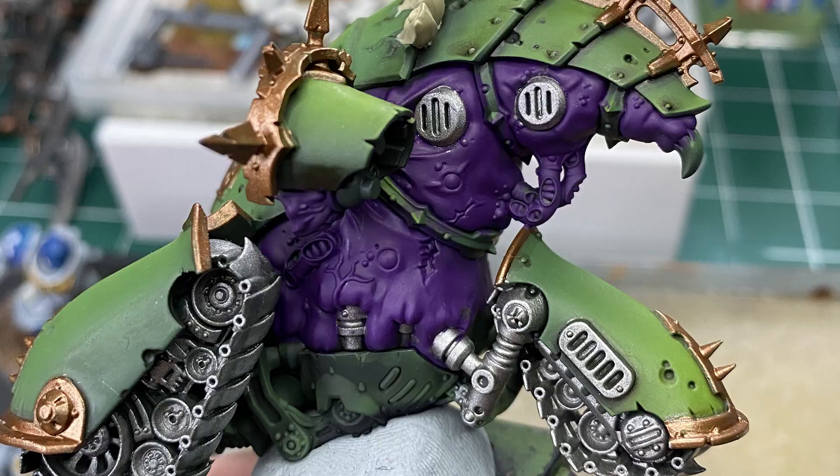Once our base coat is down, where are we putting our next layers of paint? We want to look at the area we're painting and notice the raised areas — that is where the light is going to be hitting the model. The shadows are underneath, the light is on top, so our next layers of paint go on those top surfaces. A good tip is to take a picture of your mini with the light coming down, turn it to black and white, and where it's lighter is where the light source will be hitting. In this case it's all the bulges around the metal bits and the tops of the folds of the flesh.